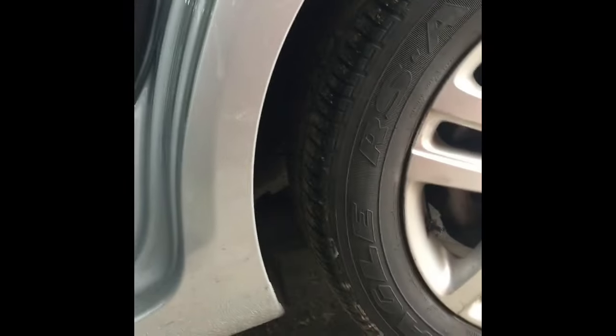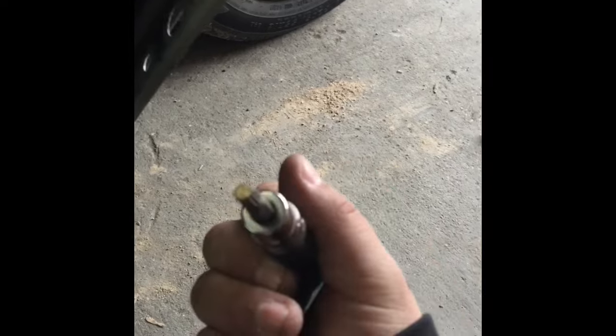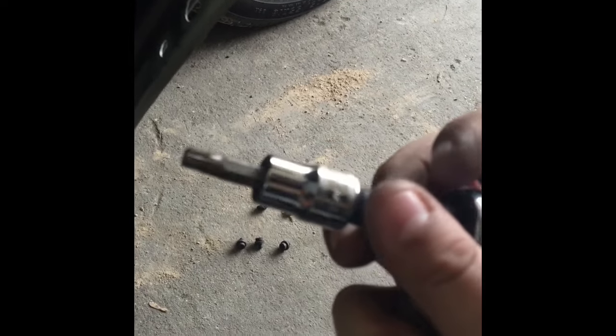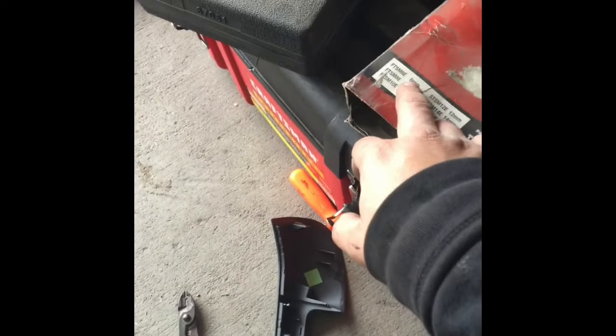After this, I should be able to just take the three screws right here on the side. Took out the two screws on the side — they're actually not T30s, they're a special size. I think it's a 6 millimeter.